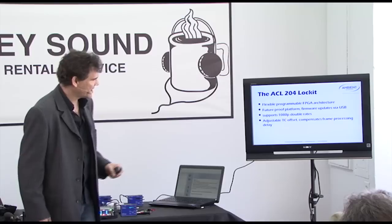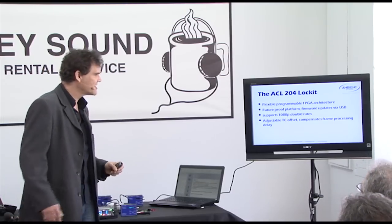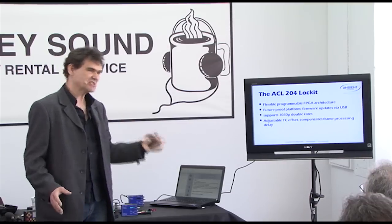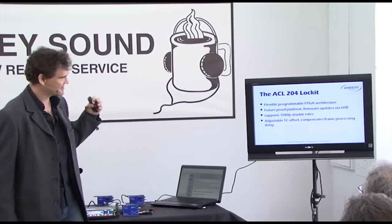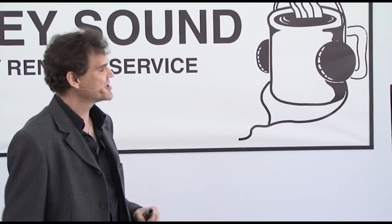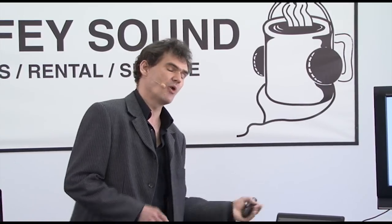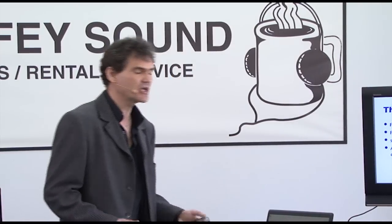We've already implemented odd frame rates like 1080p double rates with 50 or 60 frames. We have pulse per frame and multi-pulse per frame on the list to come. And since we're generating every signal from scratch, we can also implement a timecode offset to compensate for picture processing delay on digital cameras. You can go both directions — plus or minus 10 frames — so you can compensate either on the audio end or on the video end.